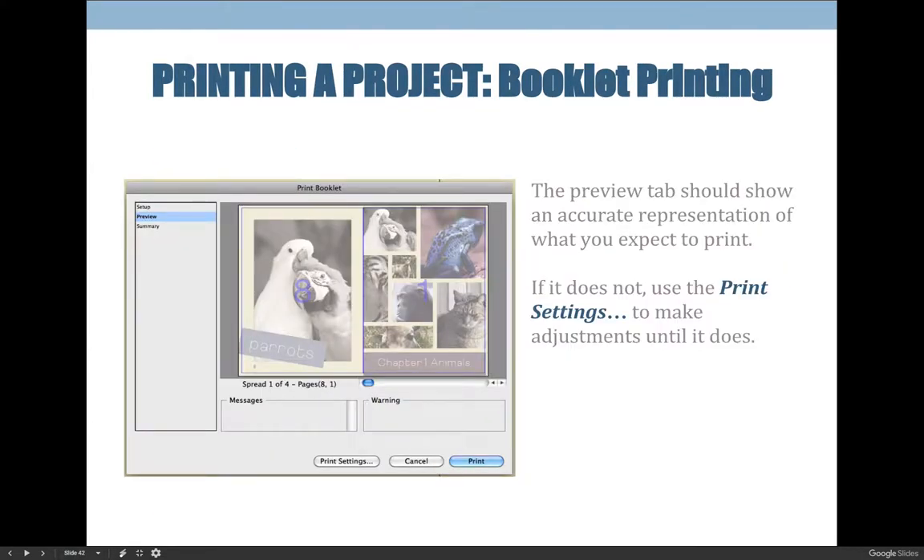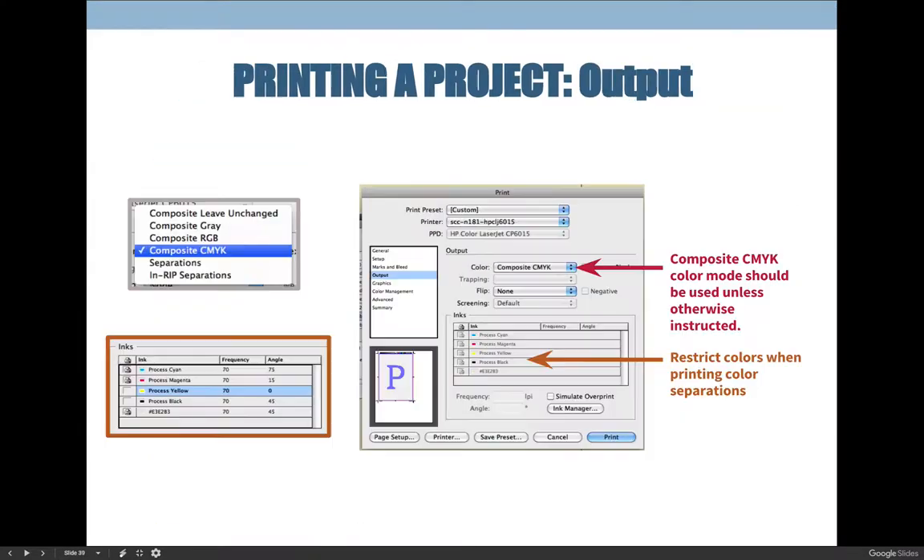In Print Settings, choose your paper size, whether to print blank pages, and your color mode — Composite CMYK, etc. — the same way you would for a regular File > Print job. What's different is that when you're done and hit OK, it brings you back to the Print Booklet dialog box. Make sure you don't see any red in the preview panel. By default, the booklet won't be horizontal — it will be rotated portrait and may stick off the edge, causing red. If you see red, go back into Print Settings and change the orientation until it's correct.